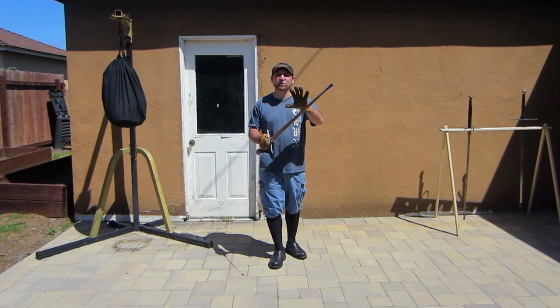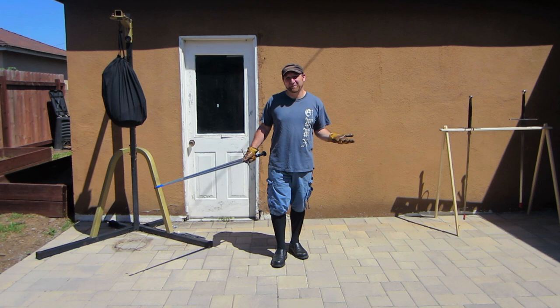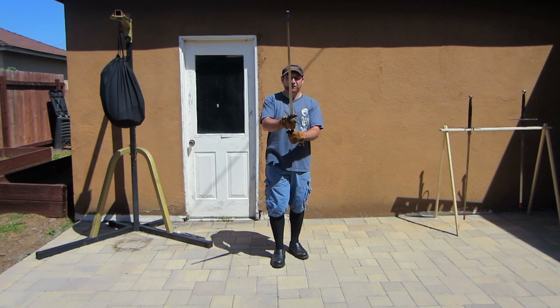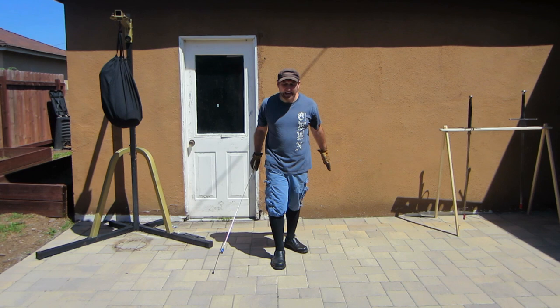We're going to start with some cuts that incorporate the back edge of the sword. This is what the Italians call a false edge or the Germans call a short edge. These are fundamental concepts we can incorporate into our training so that when we explore other manuscripts or other styles, or start to get out on the competition field, we can utilize all the tools at our disposal. We've already encountered one of these cuts: the rising false edge cut from the center that we used early on.